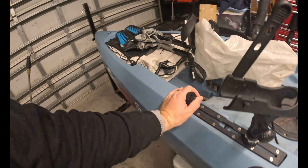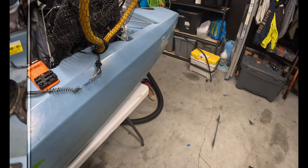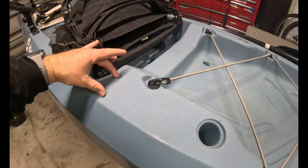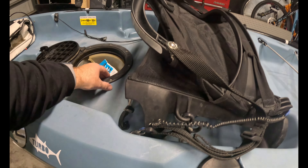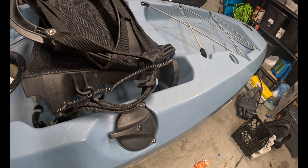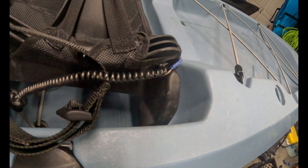Let me clean up the kayak and we'll get to playing around. What I'm looking to do is see if I can reach this space here to decide where I want the Mighty Mount to go. The only access point I see is from the front, and I don't know if my arm is gonna be long enough to reach without hitting anything structural — there are some parts of the kayak that do come down.